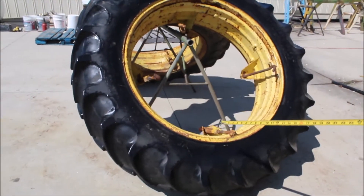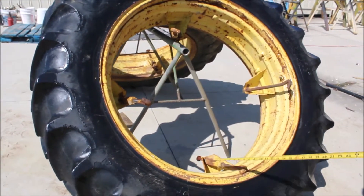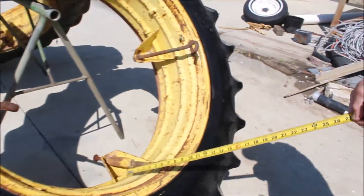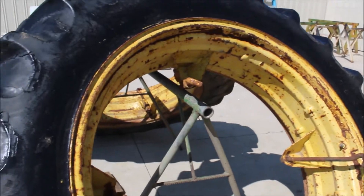We have a pair of 14 938s. They're made as a dual. They've got your bolts already in there. You take that off, use them for drive cars.